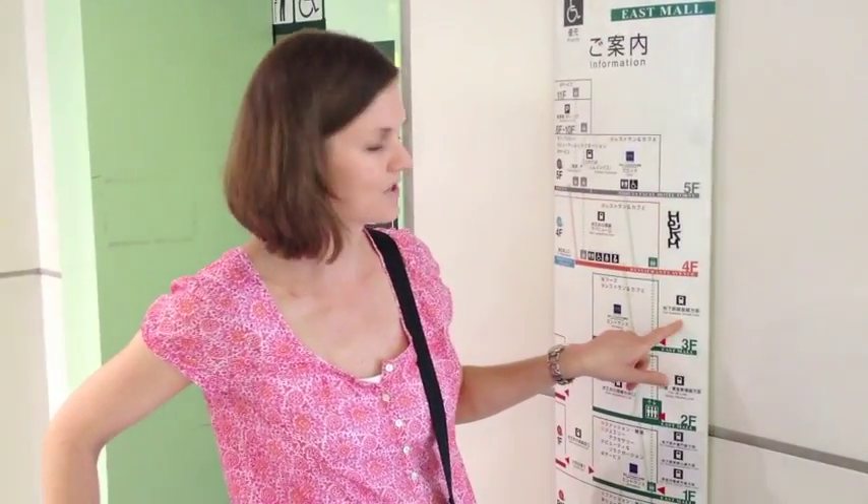You can see here we're on the second floor. And here on the third floor it says 'cross subway Ginza Line.' So catch the elevator up and go across.